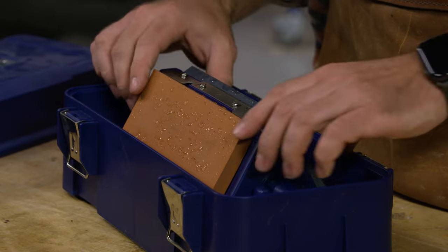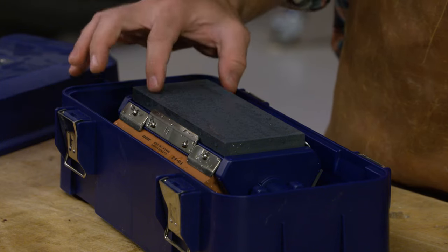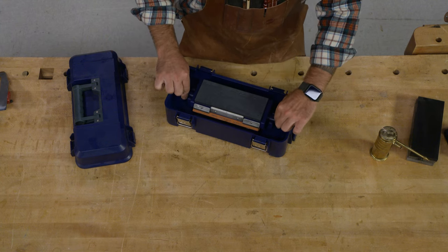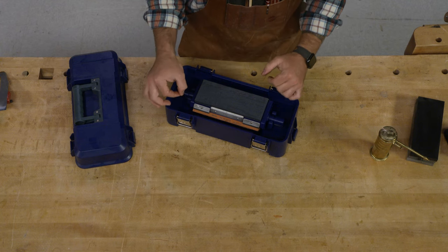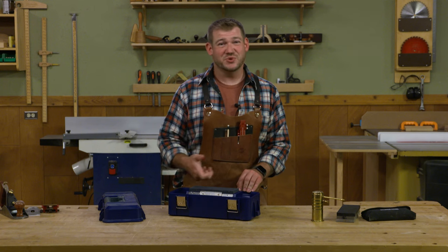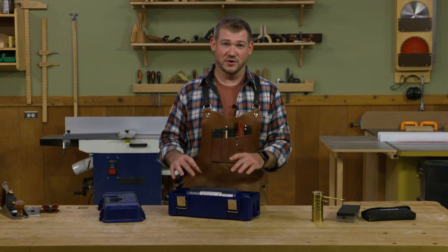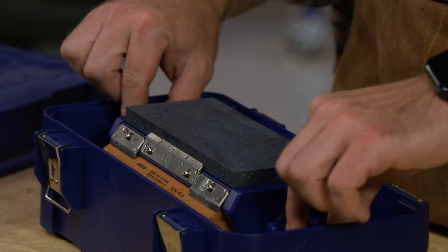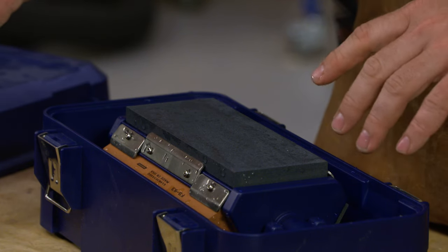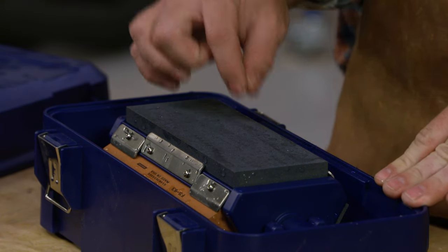These man-made stones here ride in a water bath. This container is designed to hold a little three-sided stone holder that keeps the stones in a water bath. Most of the time with natural stones, especially Japanese waterstones, you just spritz the surface with water — you don't actually soak them. But for man-made stones like these, most people keep them in a water bath in their shop, whether it's a rubber tub or a little container like this, so the water is always permeated through the stone and it's ready to go.